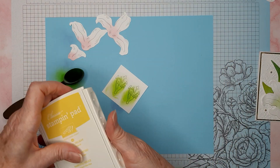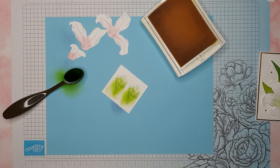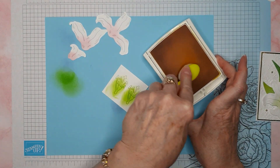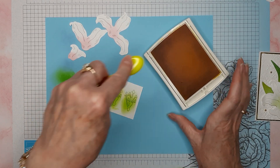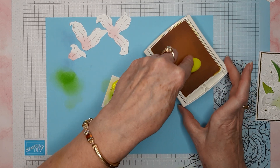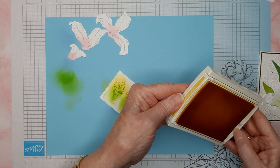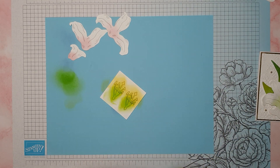Next I'm going to use Daffodil Delight — you can skip this step if you want. I'm going to take my blending brush and put a little bit of that Daffodil Delight ink on the ends of the stamen. It's hard to get into the little one, that's why I ended up using the blending brush. So we'll close that ink up.